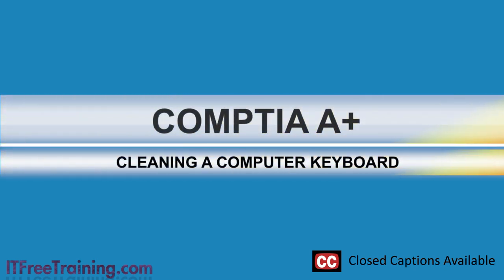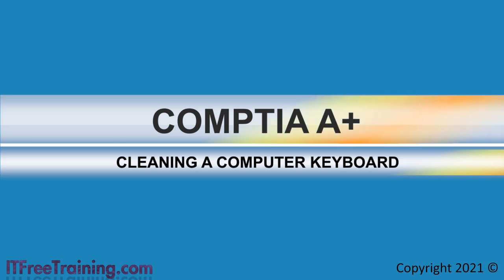In this video from ITFreeTraining, I will have a look at how to clean a computer keyboard. As time goes on, your keyboard will collect dirt, hair, food and other materials. These will get stuck between the keys and attract germs. This may also affect how well the keyboard works.